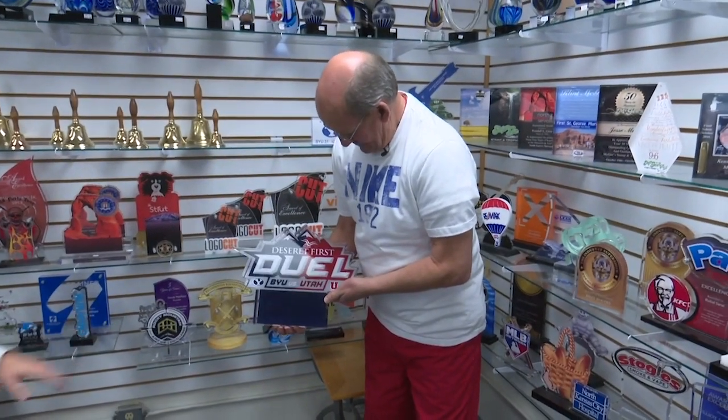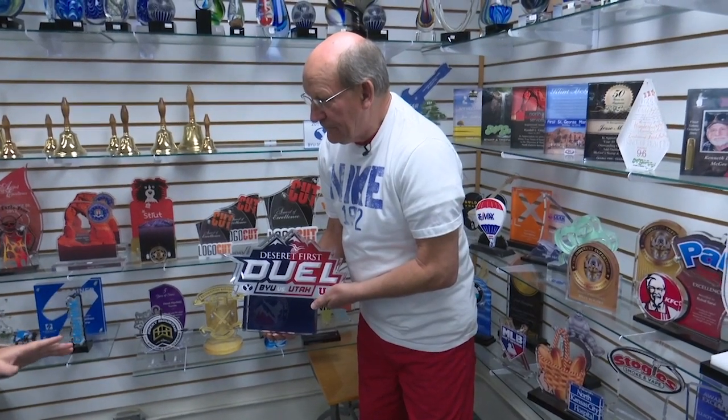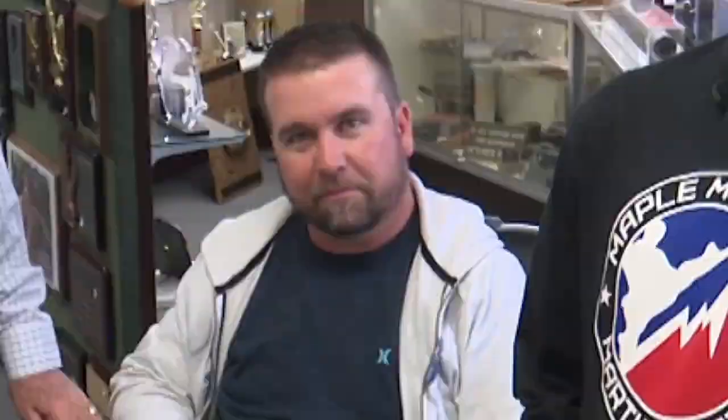This big thing was the BYU-Utah rivalry. Whenever there was a BYU-Utah game, whoever won — either BYU or Utah — that team got to take this big trophy home. So that means Utah took it most of the time? Probably. I had to get that in there. Well Travis, it's time for us to end this show.